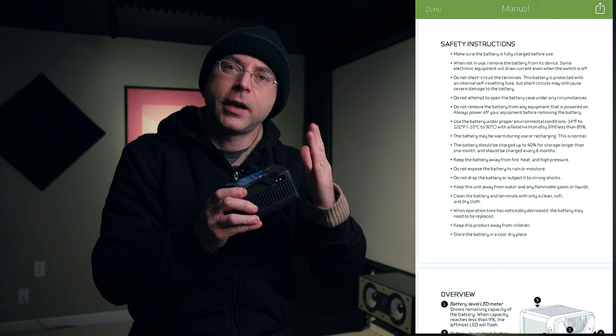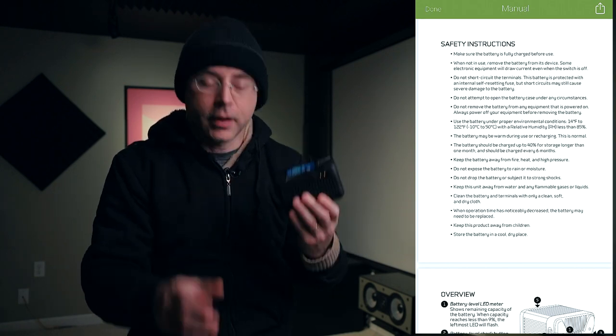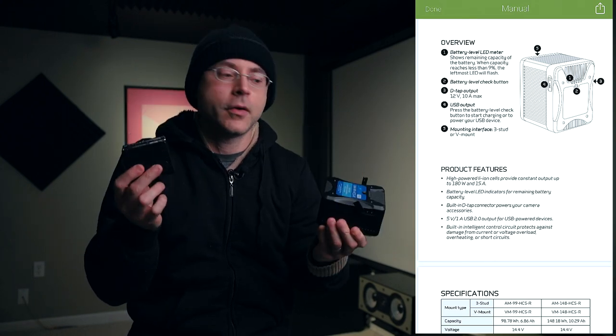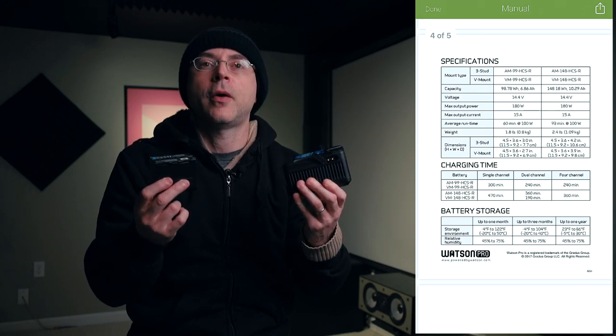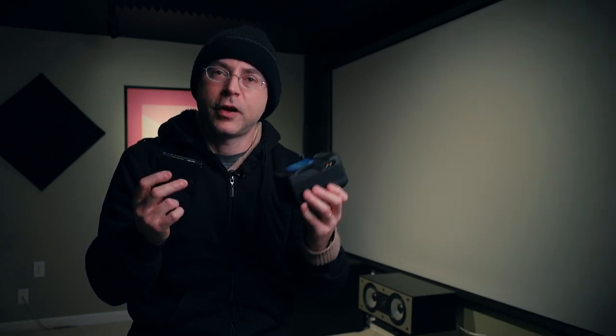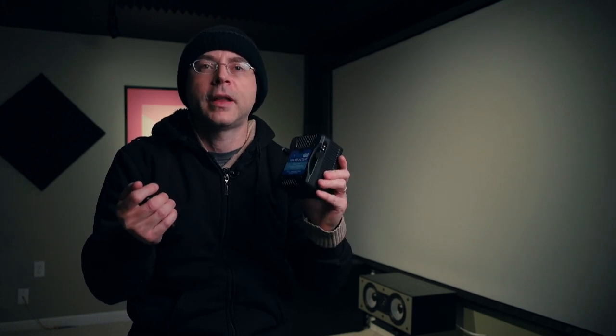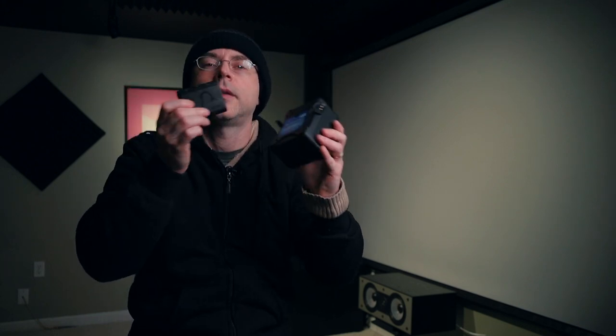The correct way to store this battery, especially when you're not using it for a long time, is to keep it at 50% or 80%. Also remember every six months or so to check if the battery voltage has dropped. That's why when you receive a new battery — a V-mount or an NP-F — they usually come at half charge, because that's how lithium-ion is recommended to be kept for maximum longevity. I was doing a test here for the sake of this video because I usually don't let the battery run down to the very last bit.